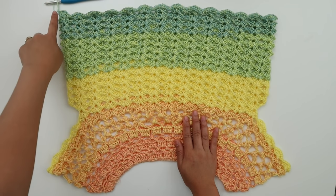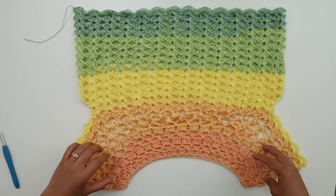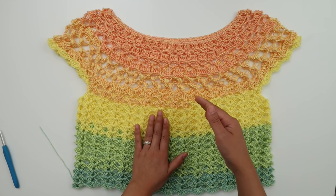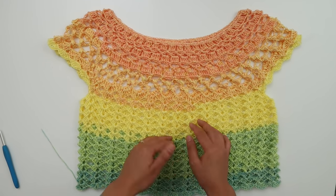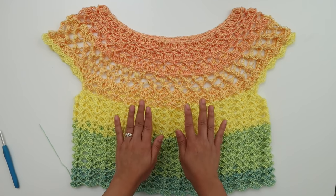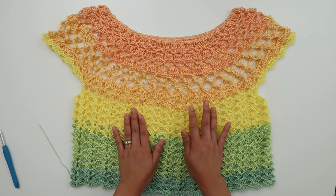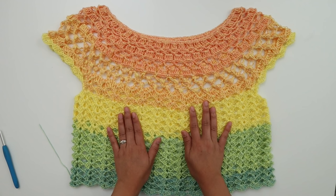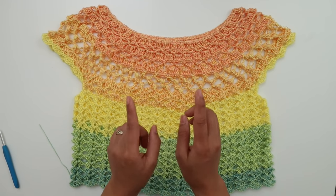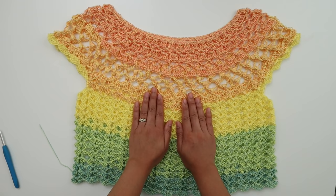I'm at the end of round twenty-six. I went ahead and cut my yarn, pulled the end through, and now I just need to weave in all my ends. If you'd like a longer top or want to make a dress, just keep repeating round sixteen over and over. That's it for this top! I hope you enjoy making it. If you did, please give this video a thumbs up and share it with your friends. Share your finished work with me on Facebook or Instagram at knitcrochetaddict. Thank you so much for watching — see you next video, bye-bye!